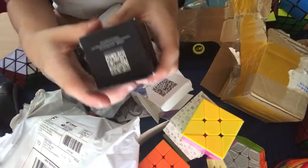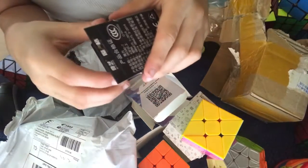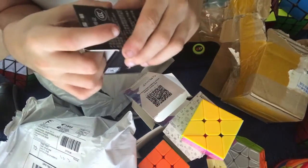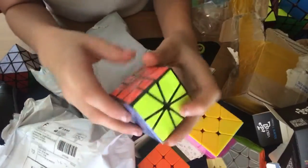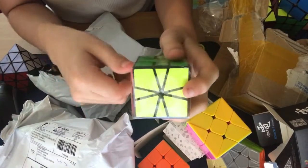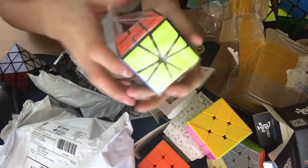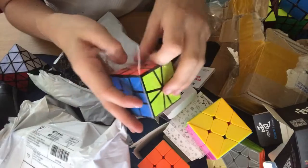The one I'm most excited for is the X-Man Vol Square One. This is probably the newest speedcube for any WCA event on the market as of the time I ordered this. When I ordered it, the only people who had this were the cube stores and the testers from the company. I'm going to see how this turns.